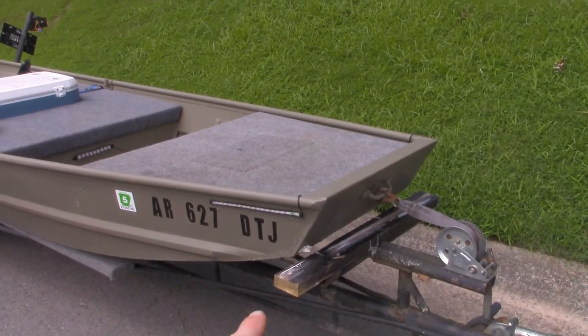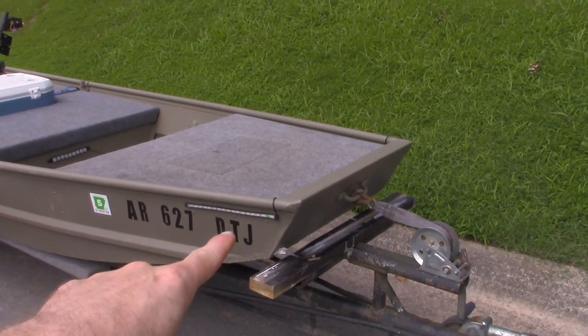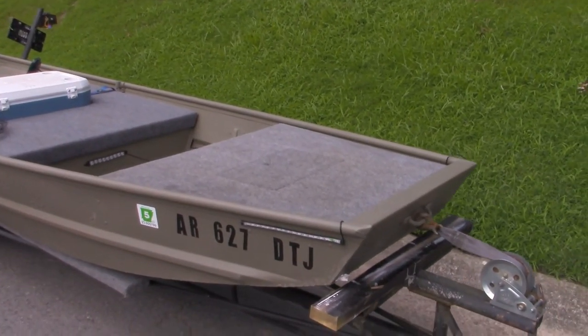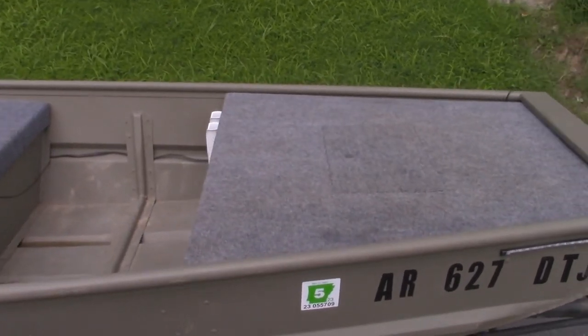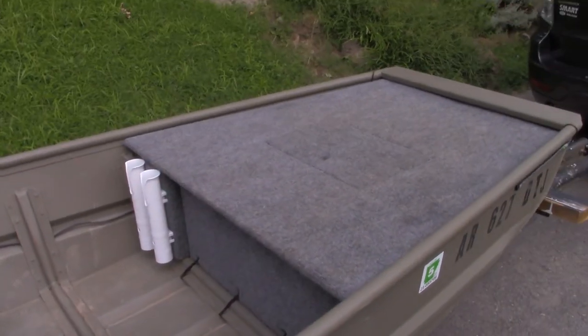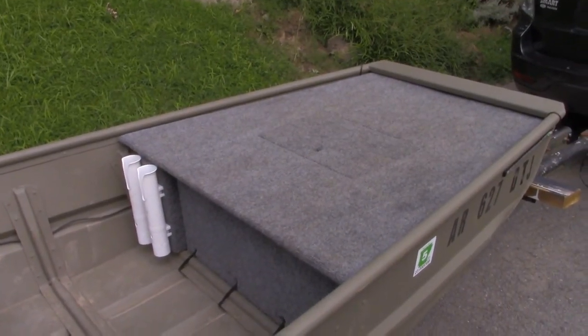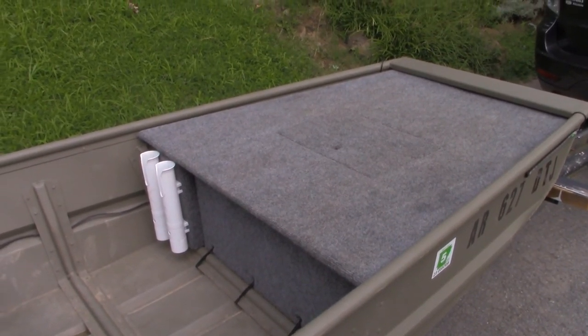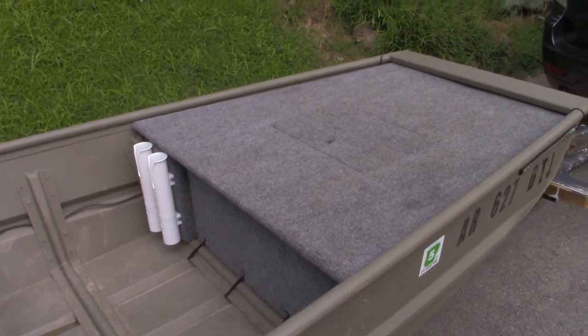Up front, I've got LED lights on either side — running lights — and those are operated by a switch panel that you'll see in a minute. And here is a front casting deck. The thing I did that I think is a little bit different from other folks is that I did not make my decks permanent. They are easily removable.